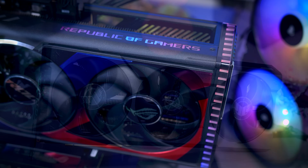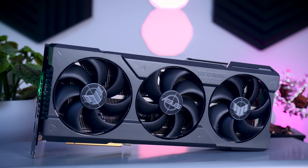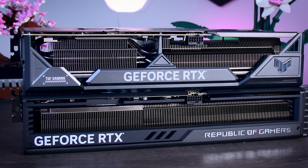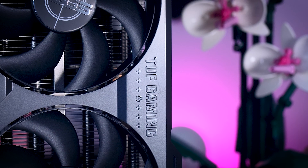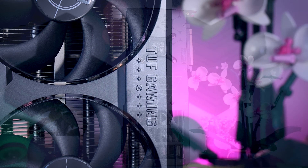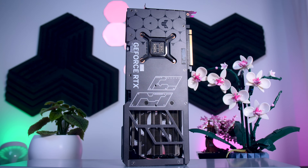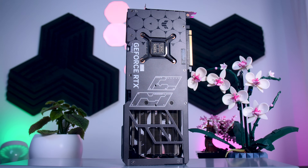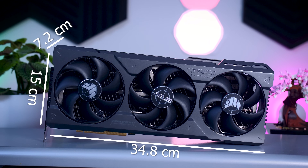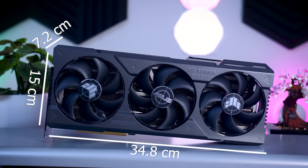The Tough card, on the other hand, has a more neutral gray color scheme with a small RGB detail that is much less noticeable. It has a lovely metal shroud and a proper metal backplate. While it's quite a bit lighter than the ROG Strix card, it isn't that much smaller — only a centimeter shorter, just as wide, and even two millimeters thicker. So in terms of compatibility, they are not all that different.